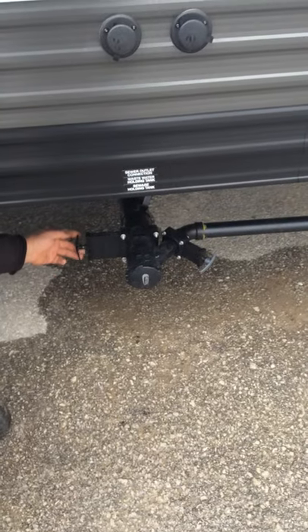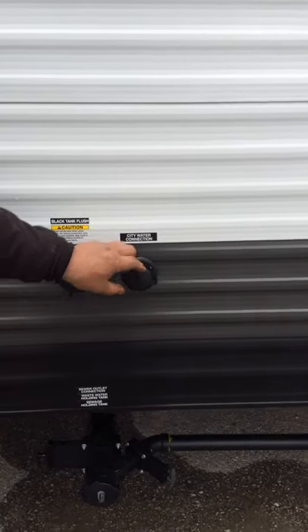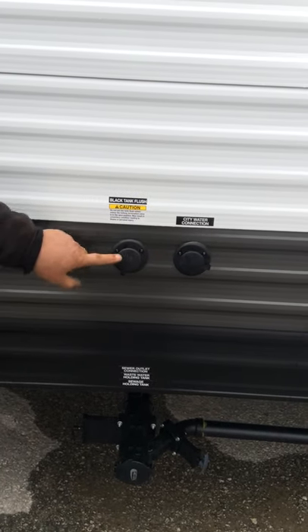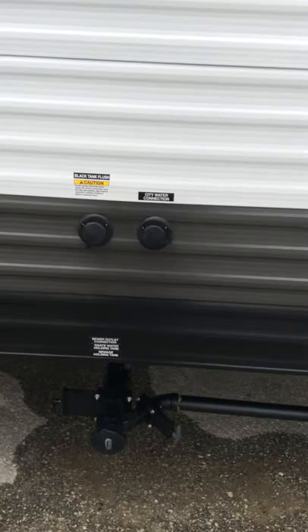Your black water is on the left hand side — big black handle. The grey water is the one on the right hand side — grey handle. Up here you have the city water connection, where your hose is going to connect when you're camping. Directly beside it is your black water flush — this is a wand inside the black water tank allowing you to flush everything out inside the tank.